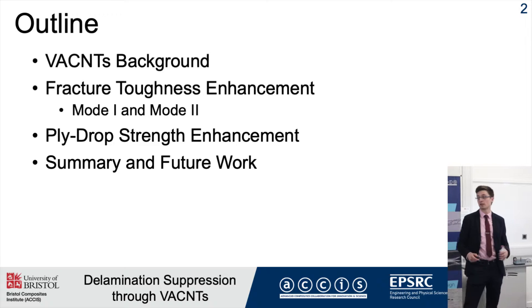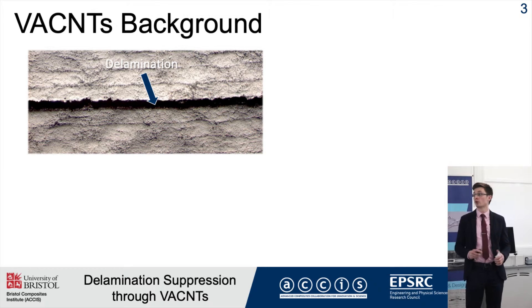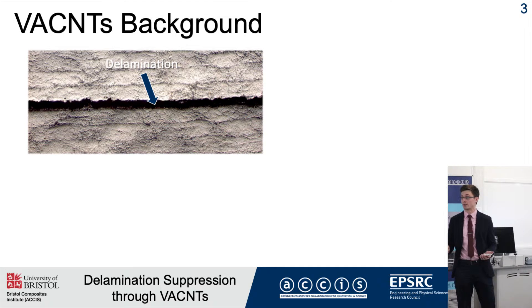I'm going to give you some quick conclusions that I found, and then areas where I want to lead in future work. The most common failure mode in composites nowadays is delamination, where cracks form and propagate in the resin-rich region between plies.